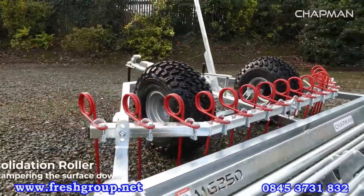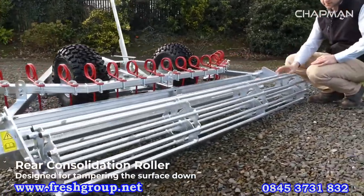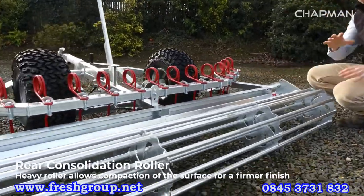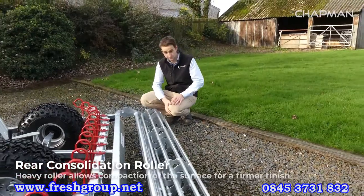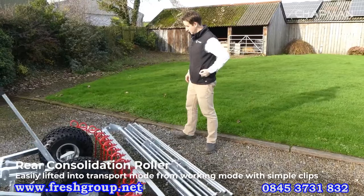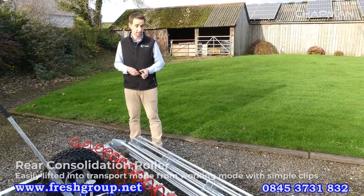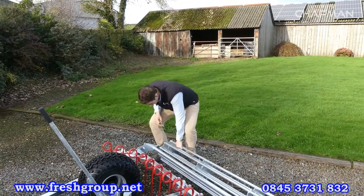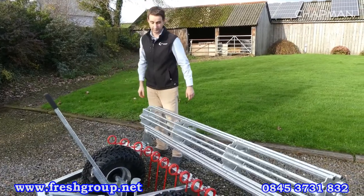Finally at the rear of the machine you've got the consolidation roller. It's a heavy straight-lathe roller designed for tamping the surface down, and as it travels along it vibrates slightly, which helps to finish the surface nicely and give you that good surface feel when you're using your arena. If you don't want to use the roller, you can simply flip it up and locate it using the clips — one each side — so it's held up out of the way.